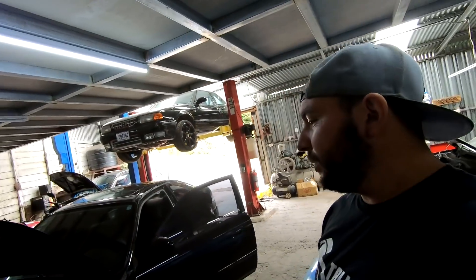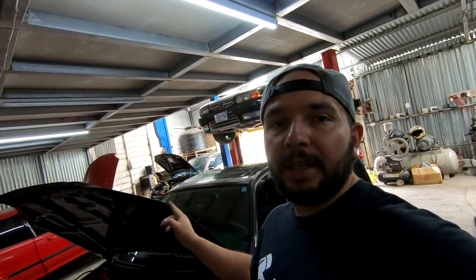Así que si quieren ver cómo vamos a trabajar y cómo nos va con la revisión técnica de este Coupé Turbo, quédense viendo este video después de la intro.